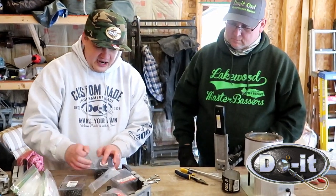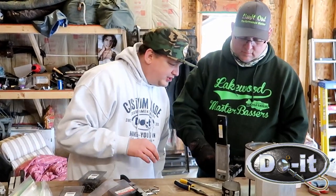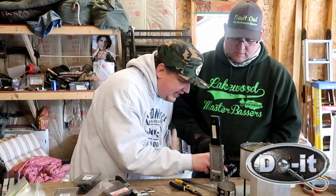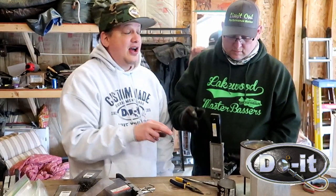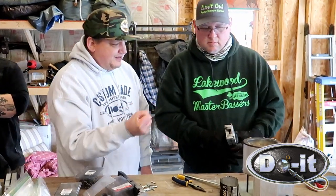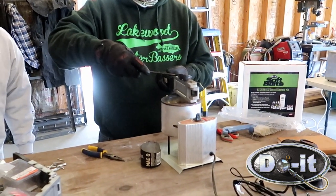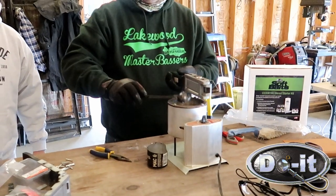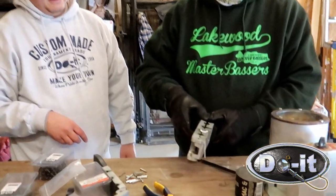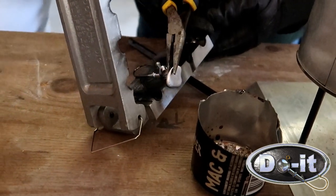These hooks right here are from Duel Molds - these are all VMC hooks. You're going to put it right in there. I know I'm touching it without gloves because it's not super hot right now, but it will get hot. Go ahead and shut the mold, hold it tight, and then just pour it right in. When I grab it, I don't grab it by the hook - I grab it by the sprue.